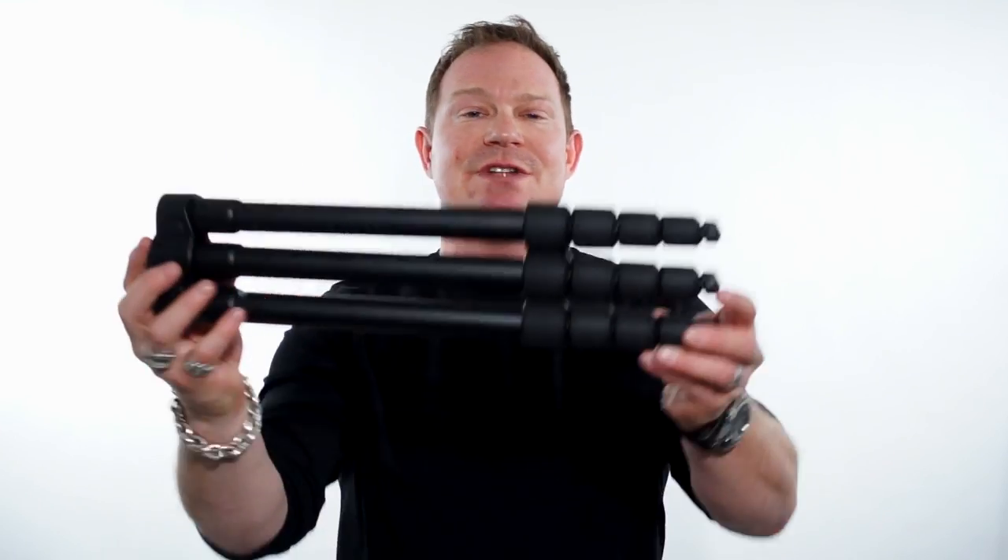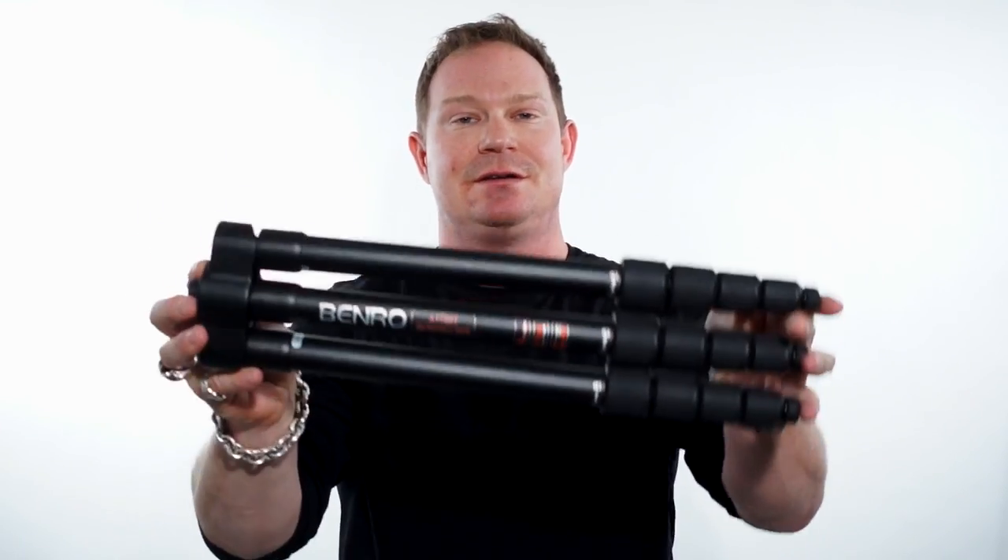This is an awesome little setup. It folds down to around 16 inches and expands up to 52 inches. It also comes with a center column that will give you another 11 inches.